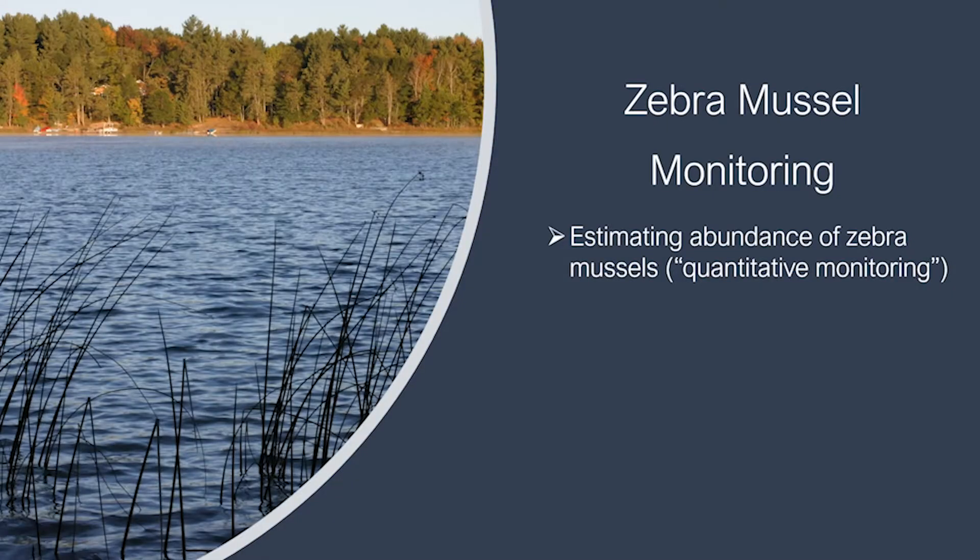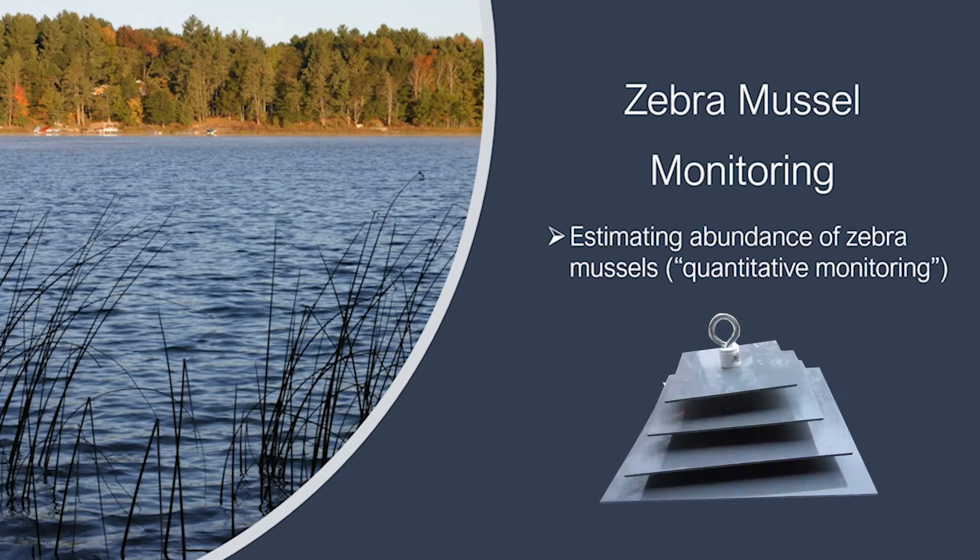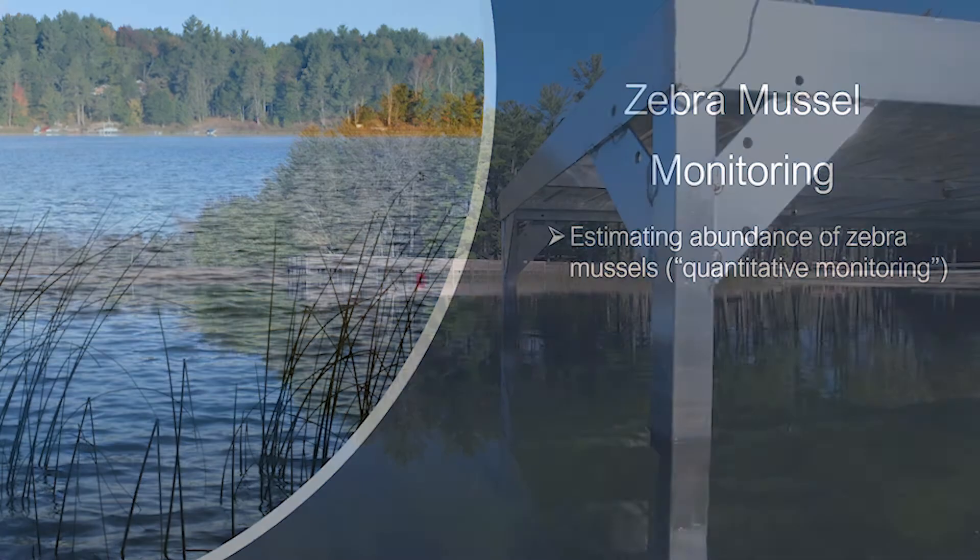The second type of zebra mussel monitoring provides an estimate of their abundance by using a pyramid-shaped sampler made of PVC plates. This sampler provides a lot of surface area for zebra mussels to colonize. You can use the knot shown in the previous section to tie the sampler to a piece of rope, or you can tie a carabiner or a clip to the rope and attach that directly to the sampler.